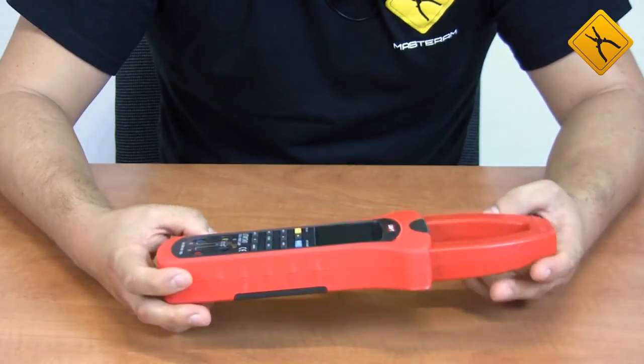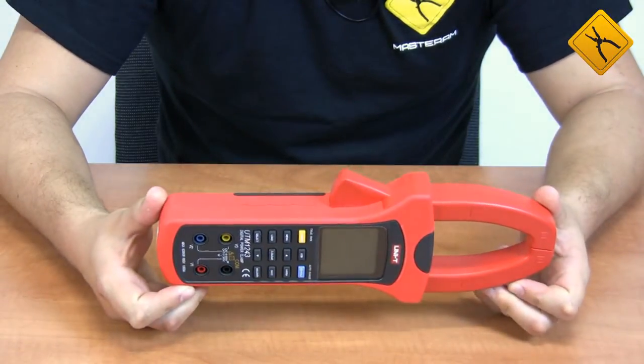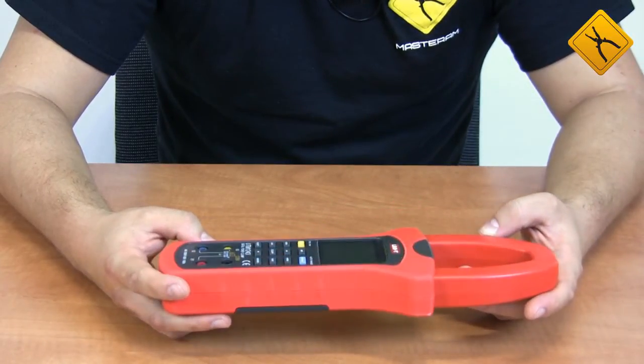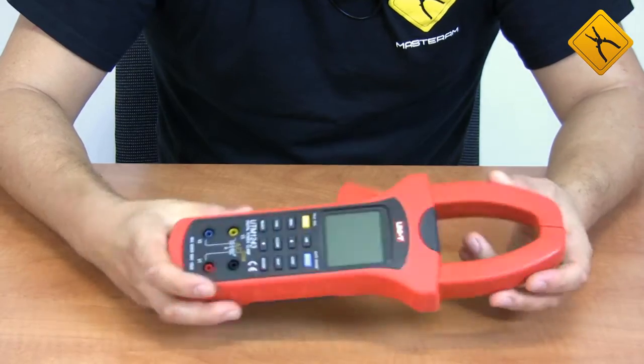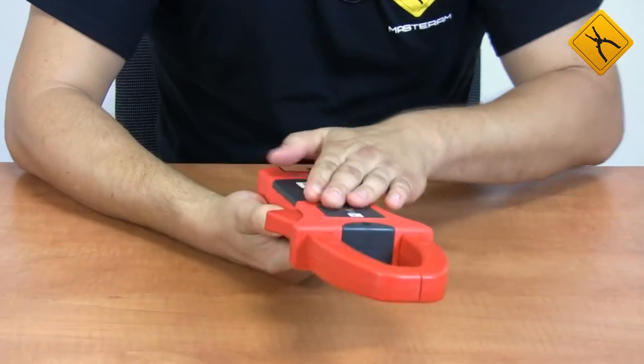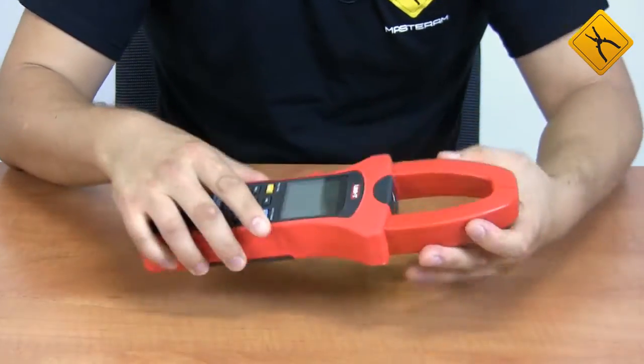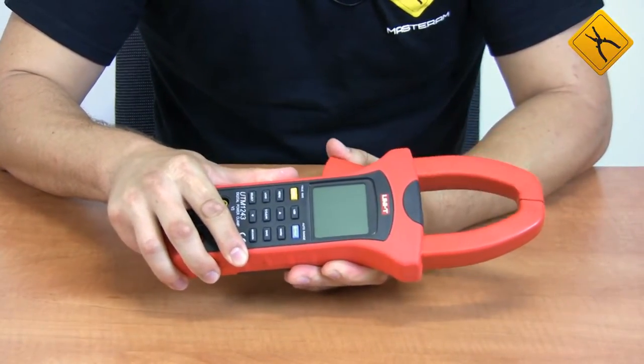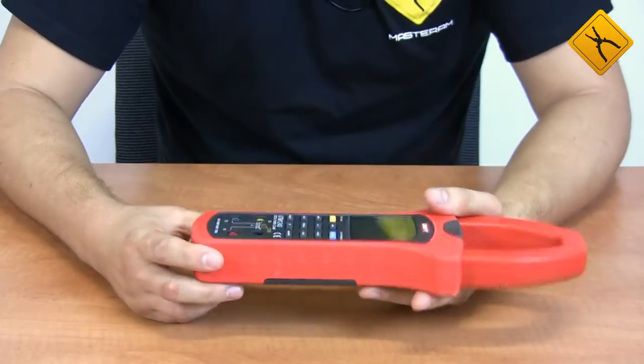The device dimensions are not tiny, but taking into account its functional characteristics, it is considered rather compact. It is made of high-quality plastic with a rubber coating along the perimeter, so it can withstand light shocks. You can measure the current of a cable with a maximum diameter of 55 mm.